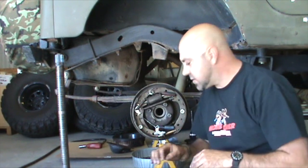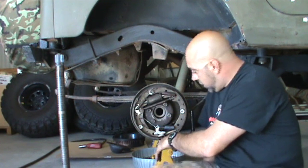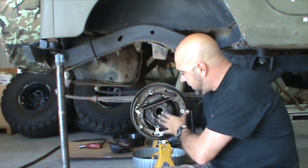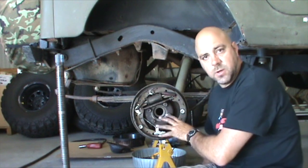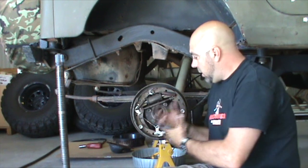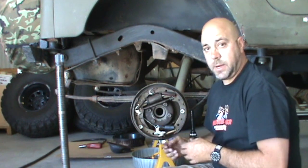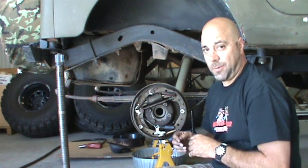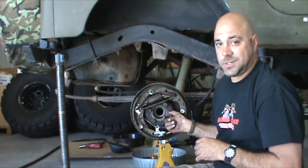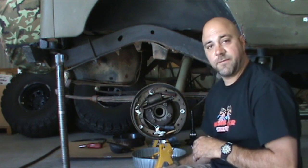Now that we've got the axle shaft out, while we have it out it's a great time to inspect any brake components, your races, your seals. It's good to clean things up and make sure everything is as you want it — replace what needs to be replaced. When you pull something apart on a project like this, instead of dumping all the nuts and bolts into one bucket and trying to figure out where they go later, just put them back in place where they came out of. Saves a bunch of time and you're not mixing and matching bolts.